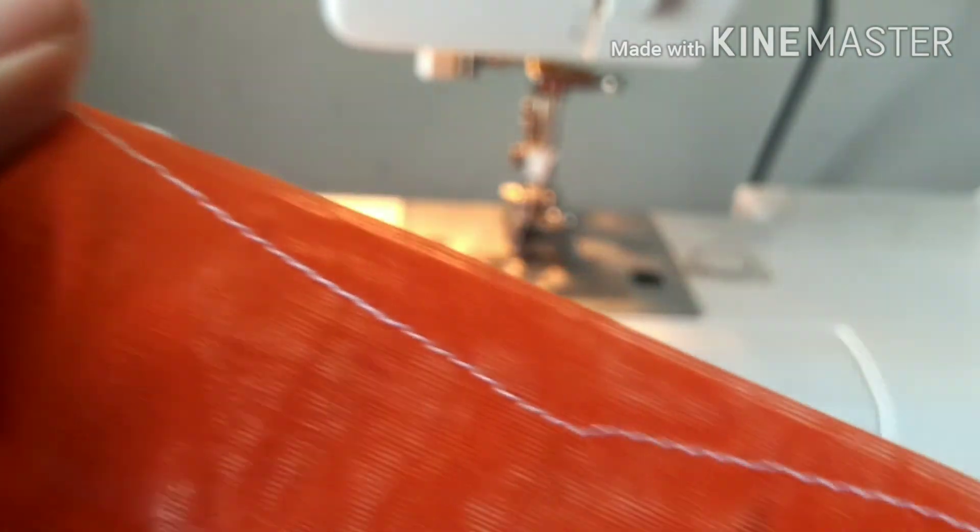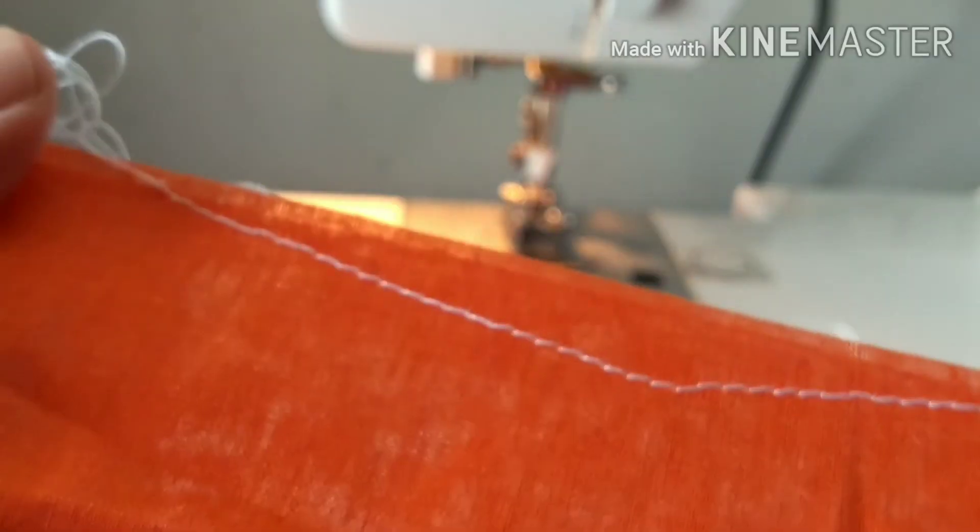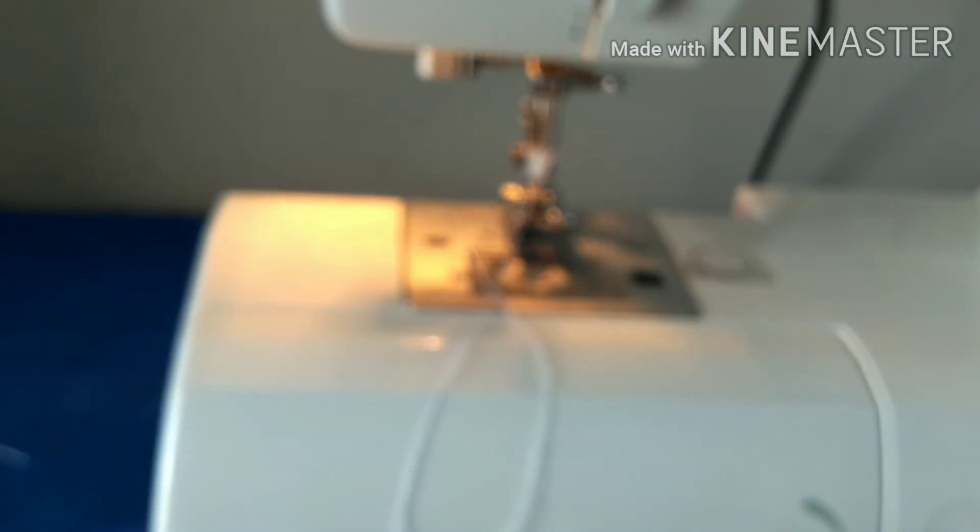This particular fabric requires less tension, and it has come out well. Your machine is now threaded properly. Thank you for watching.